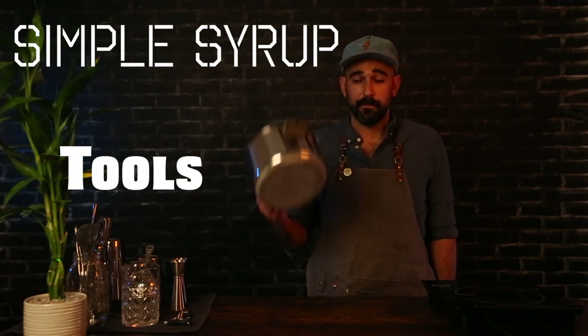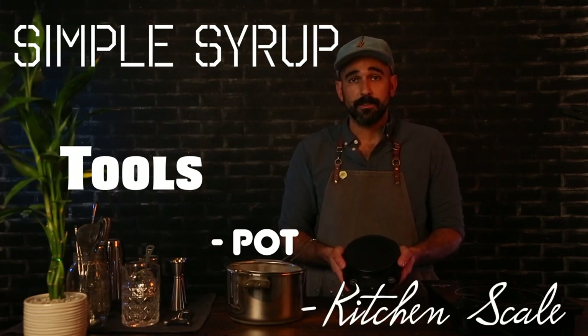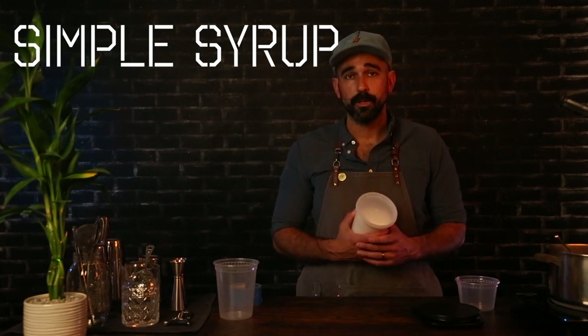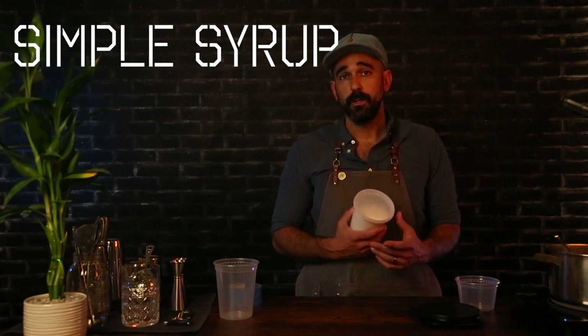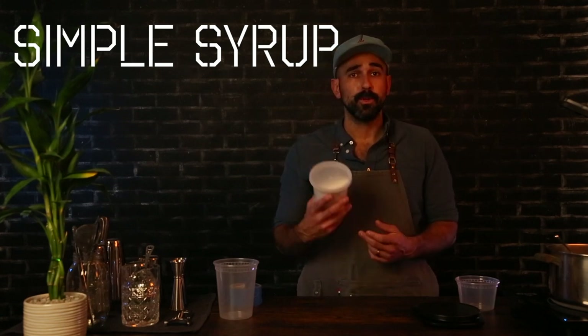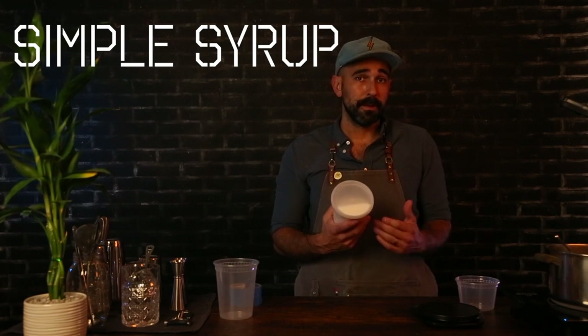For our simple syrup today we've got a pot, and we're also going to need a kitchen scale — something that can weigh out grams. For a whole liter of syrup you're going to need 500 grams of sugar and 500 grams of water. That will yield close to 45 cocktails, so if that's too much syrup you're going to want to scale that back.